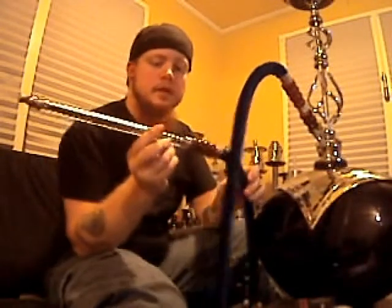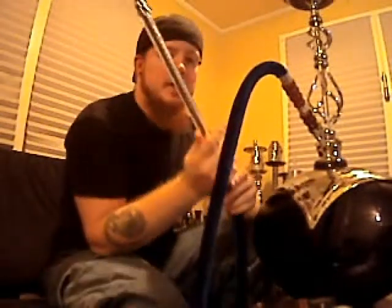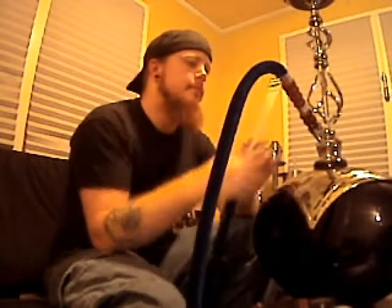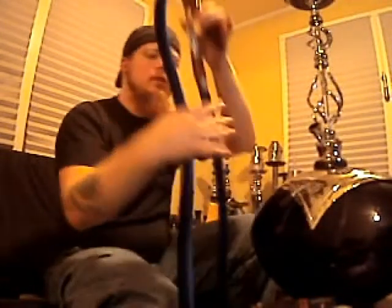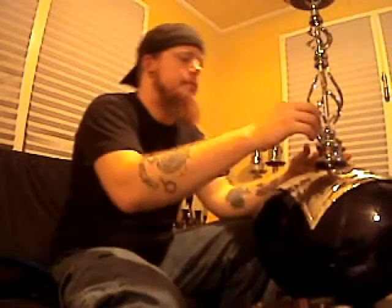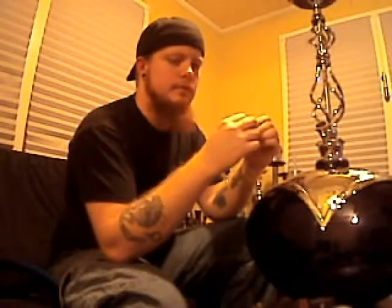It came with a velvet rope hose — a blue one — also known as a Bob Barker hose, named after Bob Barker's microphone from the TV show The Price is Right. It's really a good hose. You can get this hookah from saharasmoke.com for around $240.